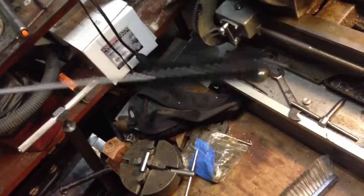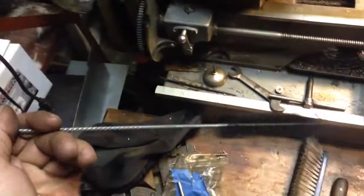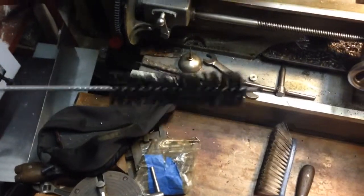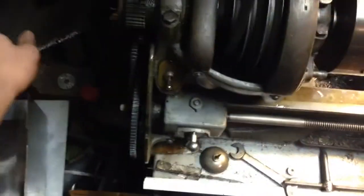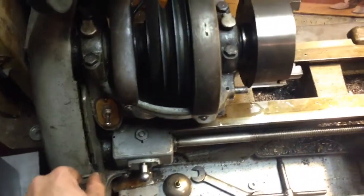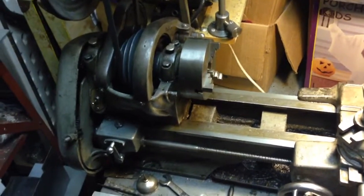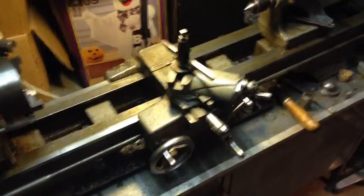So keep your eye out, and if anybody knows a good source for these — a local store that has little bottle brushes like this — go ahead and put them up in the comments. It's a very handy little thing to have with the lathe, and it doesn't take up any space. It just stores right in the spindle hole, and you'd never know it was there. Forget about it until you need it — it's always there when you need it.